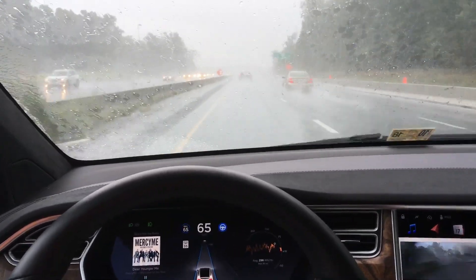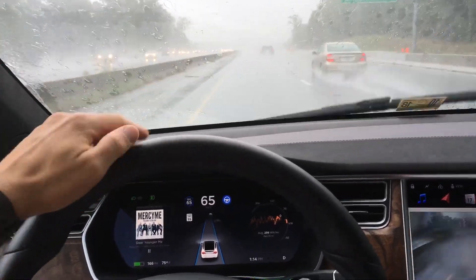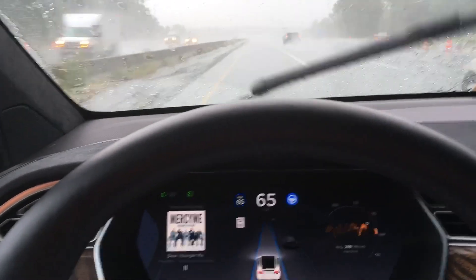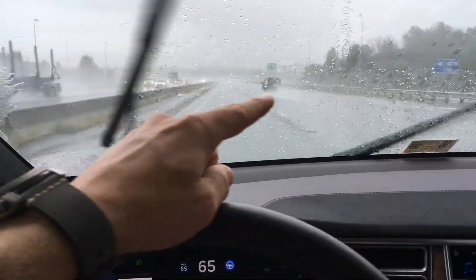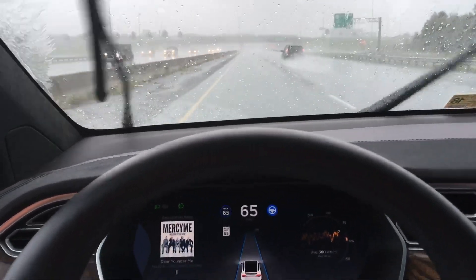For me as a driver it's definitely difficult to see that car up in front, but as you can see autopilot just saw it change lanes over there and it's doing a great job seeing through the water spray coming off the back of the car.